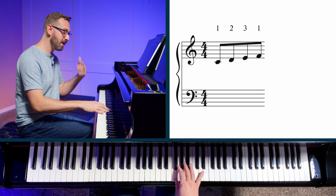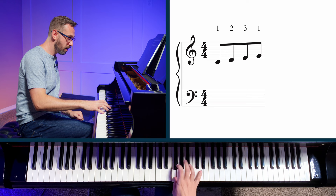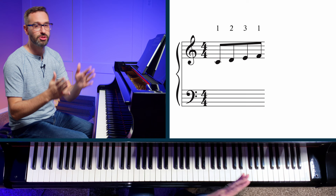Let's speed those four notes up a little bit more. What we really want to focus on is what's happening between the third finger on E and when we cross and need to play the thumb on F. How fast can you speed this group of four notes up to the point where it's possible for you to play it, but very difficult? Find that tempo, maybe even write it down, figure out what the tempo marking is on a metronome — make that your foundation, your starting point for practicing this exercise.